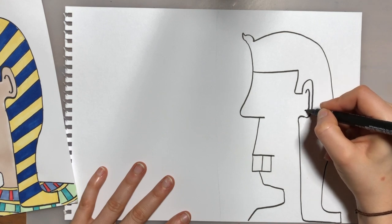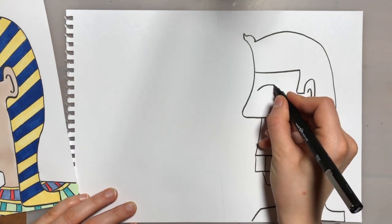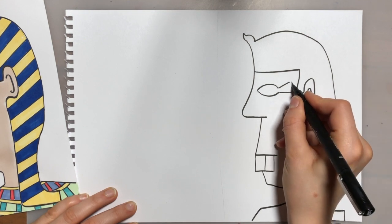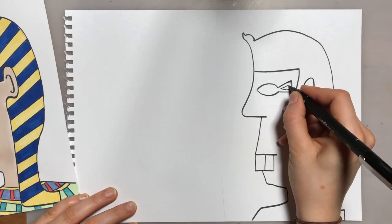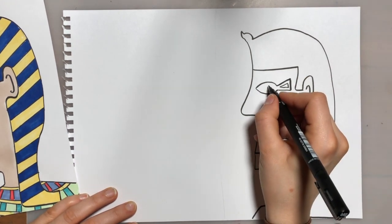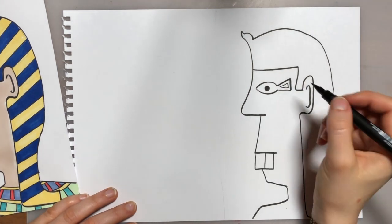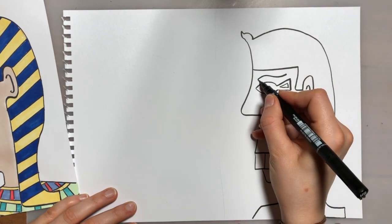We're going to put in an eye shape — it's a bit like a fish. Coming out and then a straight line down, and inside that shape we're going to add a little triangle. Then we can add his pupil in the middle. Last thing on his face is his eyebrow — it's a little curvy line that I'm going to thicken at one end.